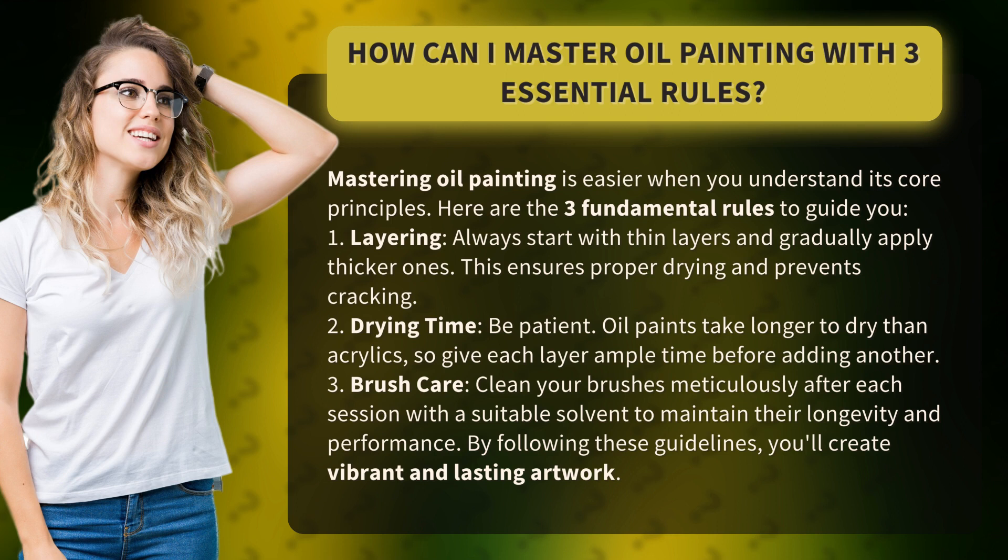2. Drying time. Be patient. Oil paints take longer to dry than acrylics, so give each layer ample time before adding another.